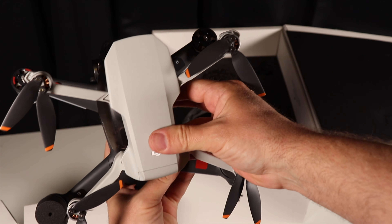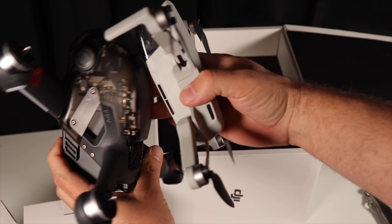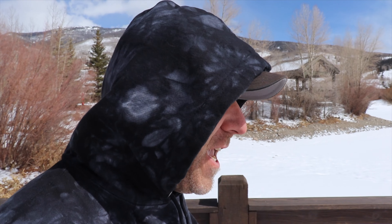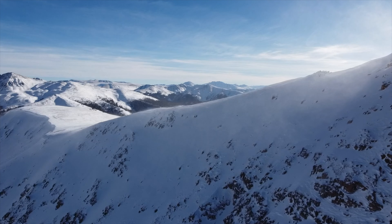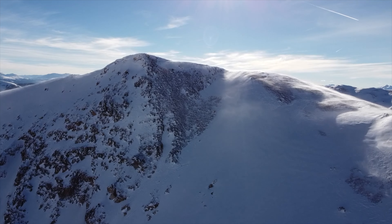One thing that was really important to me was that both the Mini 2 and the DJI FPV drone could fly at the high altitudes where I live. I live over 9,000 feet and go up to over 13,000 feet all the time to fly. Luckily the DJI FPV drone can handle heights of over 19,000 feet above sea level, while we already know the Mini 2 can handle over 13,000 feet.